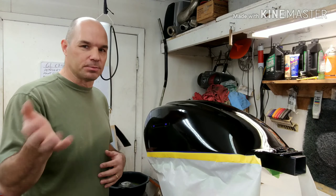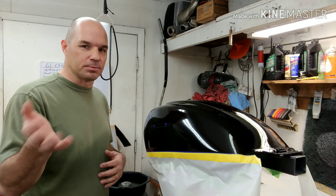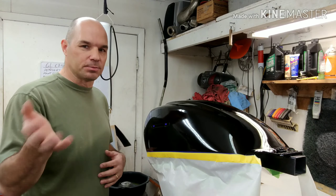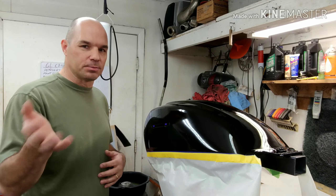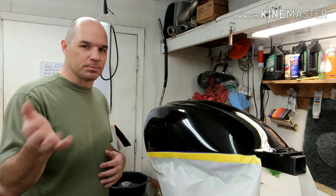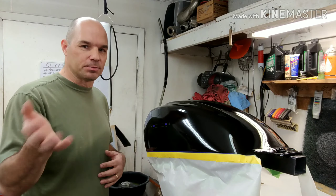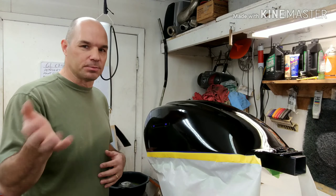All right guys, it's been 50 minutes right now. You can see that it's dry, no problem. What I'm going to do now is just tack rag it really quick and run a tape line to cut off the bottom part, because I want that to remain black. All right, same for the other side — it's coming together. It's ready to go. I'm going to blow it and tack rag it off and get it ready.